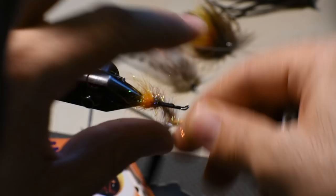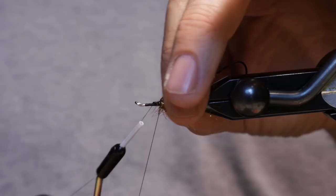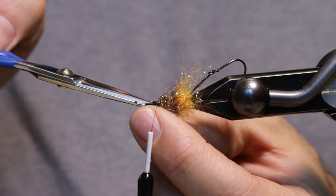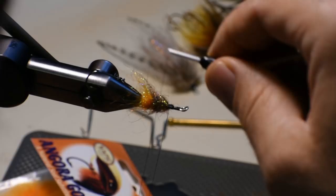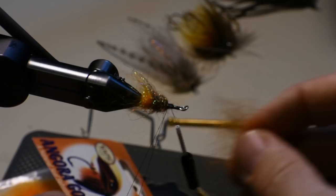We'll make a more distinct collar here — more of a material prop. We'll use angora goat again, but this time we'll make a longer dubbing loop and tie it more like a hackle, so we'll get all our fibers evenly distributed. Make a fairly thin dubbing loop and pick it out so that those fibers stick up nicely. We'll lengthen this down the dubbing loop.